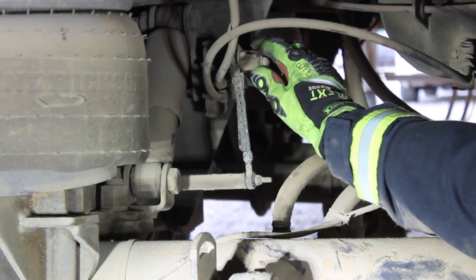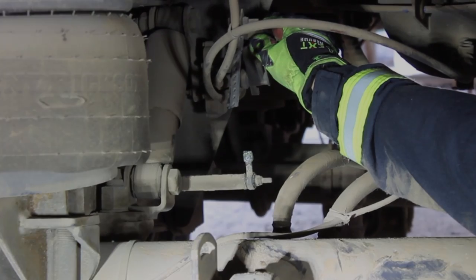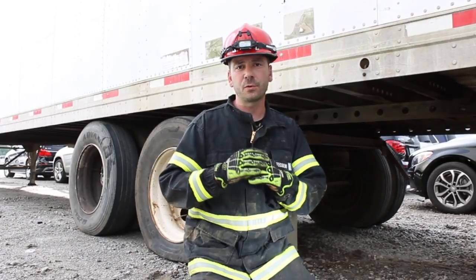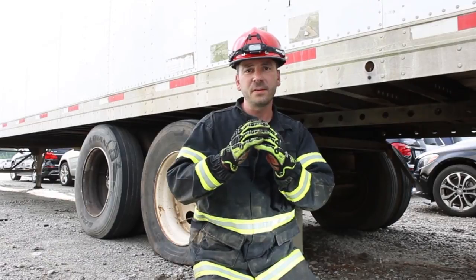Now with the control arm cut, we can utilize the valve manually, raising the valve up and lifting the suspension. You can see how utilizing that air suspension control valve may give us the few inches that we need in an underride environment.